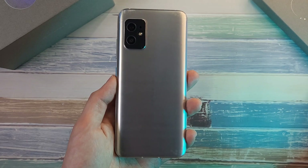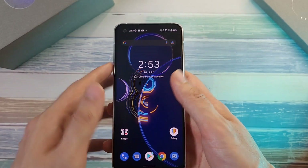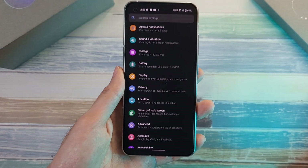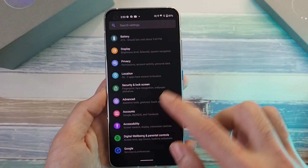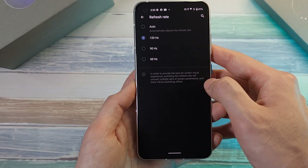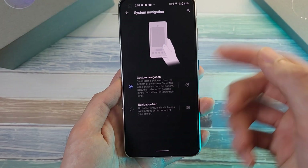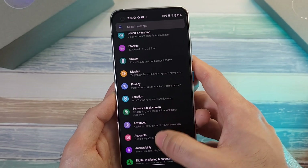The under-display fingerprint scanner is fast and snappy, placed at an optimal level. On the software side, ZenUI 8 is very similar to OxygenOS — very clean and simple, with some customizations available including always-on display, adjustable refresh rate, animation speed, app scaling, and customizable power button. You can choose system navigation between buttons or swipe gestures.